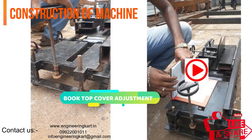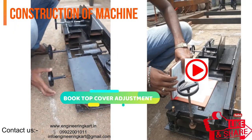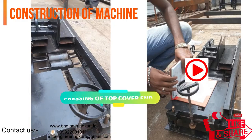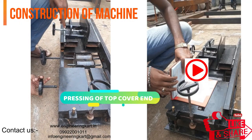By observing these problems, we have tried to develop a simple model: a manual book binding machine. The video is showing the construction of the developed model. The developed model operates manually, as shown in the video.